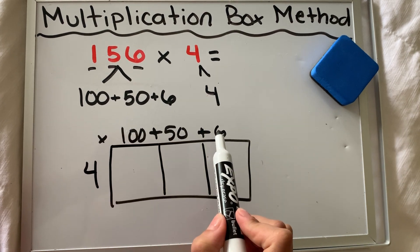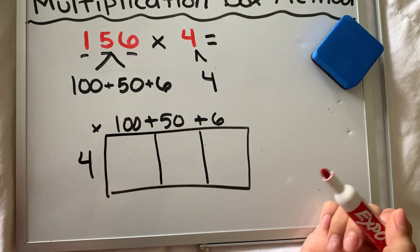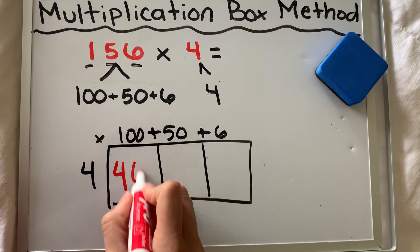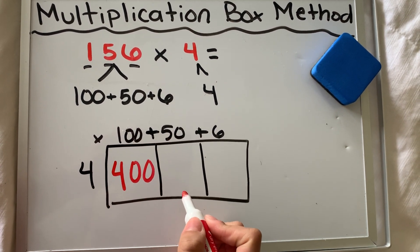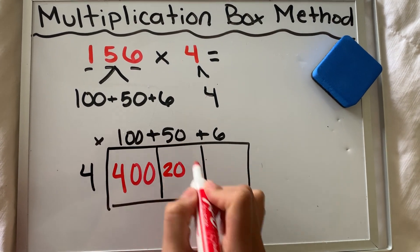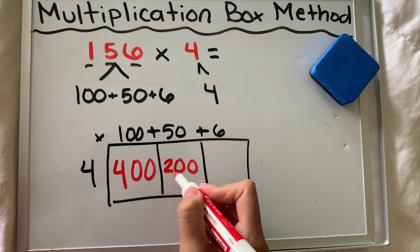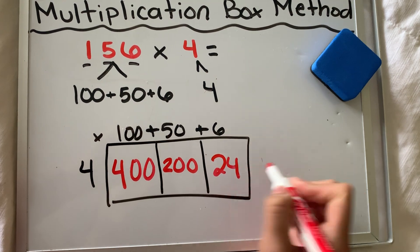Now that I have 156 times four, I'm going to start multiplying those values. Four times 100 — I know four times one is just four and I have two zeros, so four times 100 is 400. Four times 50: I know four times five is 20 and there's a zero, so four times 50 is 200. And then four times six is 24.